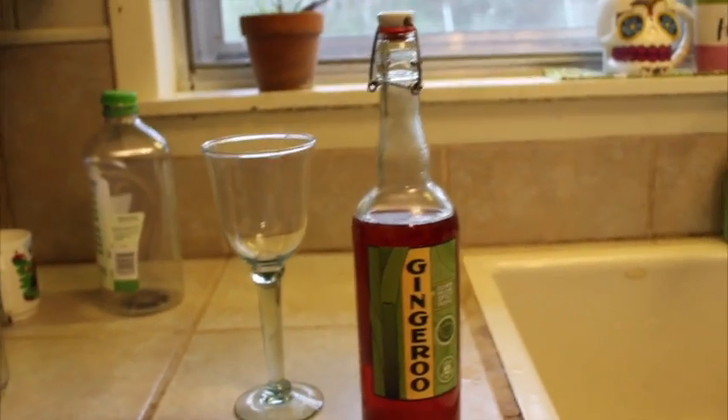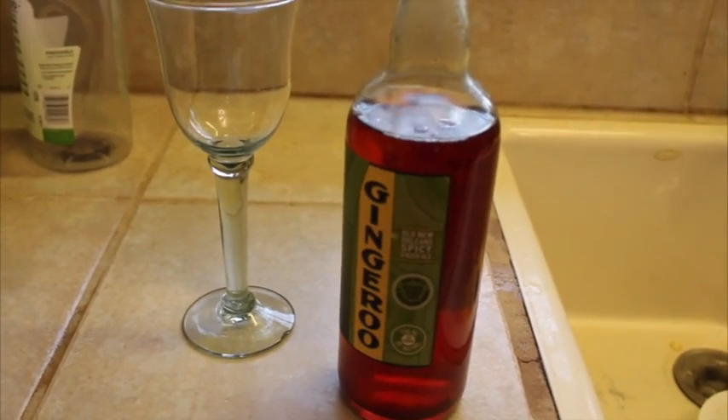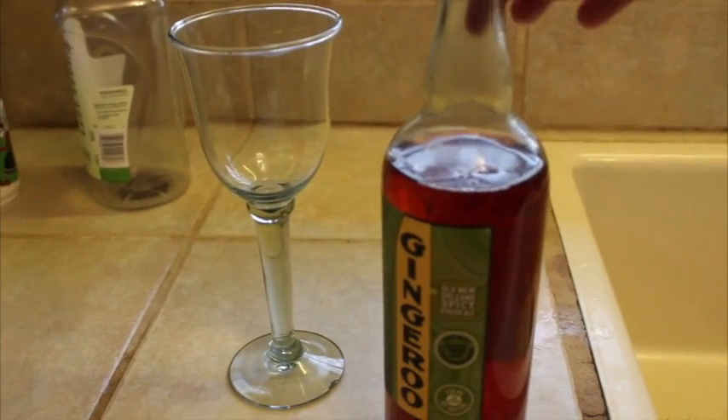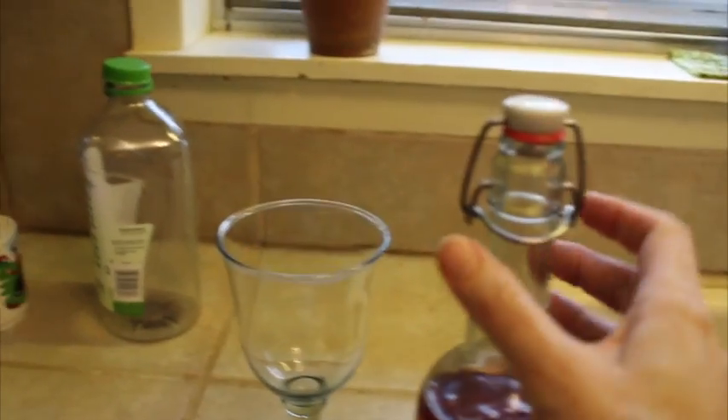We're going to go ahead and open this one — this is the cherry one. This is kombucha and I used juice from the maraschino cherries to make it, so we'll see, here we go.